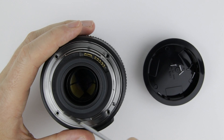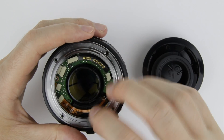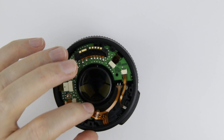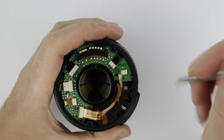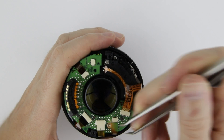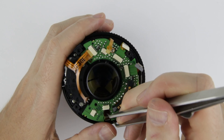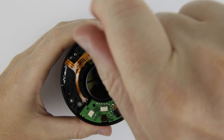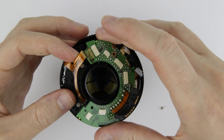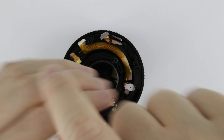Lift up the metal bayonet on the other side of the electronic connector, and use a screwdriver to push up the rear lens cover. Remove the flat cable of the image stabilization switch and remove the lens rear covering. Disconnect the flat cables. Remove the screw from the PCB, then the PCB itself. Remove the two screws from the autofocusing unit, then remove the autofocusing unit itself.